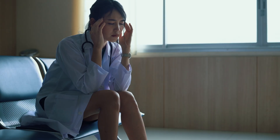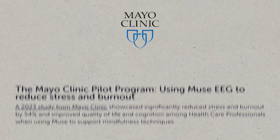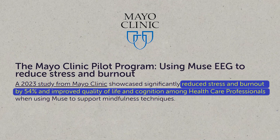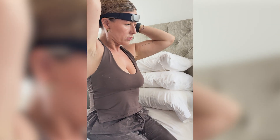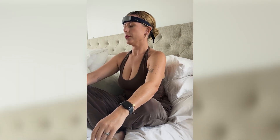I understand what it's like to deal with high stress situations. For healthcare workers especially during long shifts, burnout's a constant challenge. Since incorporating this into my routine I've noticed a reduction in stress, sleep quality has gone up a little bit, and I feel more focused throughout the day. A 2023 clinical study from Mayo showed that Muse reduced stress and burnout by 54% among healthcare professionals — that's a pretty decent stat. This real-world evidence combined with the advanced EEG sleep tracking technology really puts Muse apart from other wellness devices I've used before.